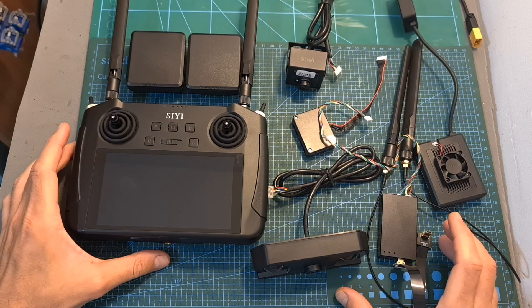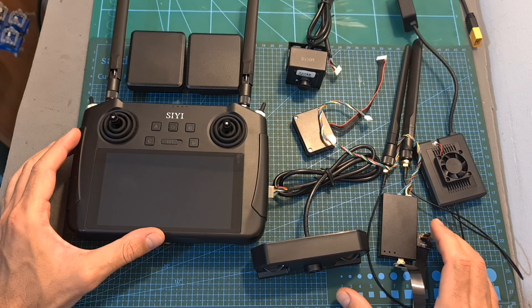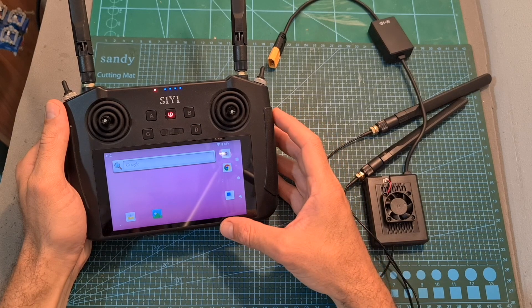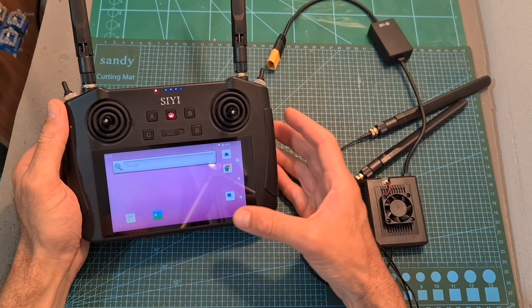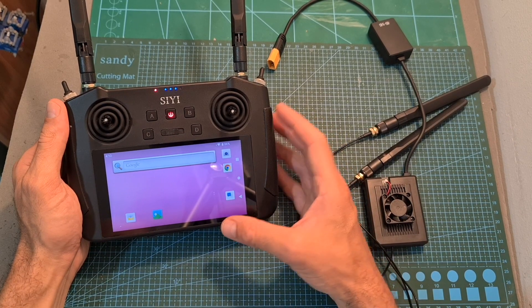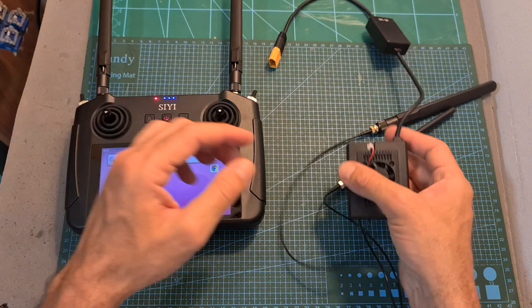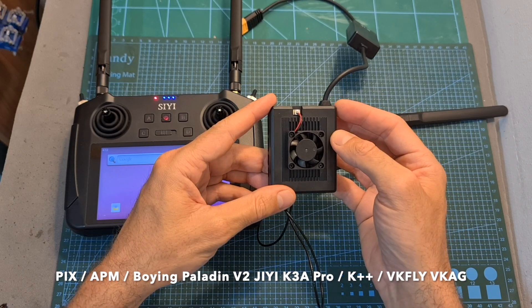The Siwi MK15 is based on a few components, some of which are bundled together and some are available separately. The two main components are the mini handheld ground station, which will enable you to display the video feed and control your drone, and the air unit, which is going to be mounted on your drone and connected to an FPV camera and to a supported flight controller.